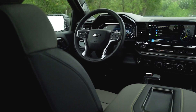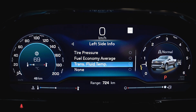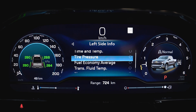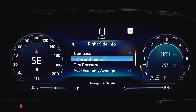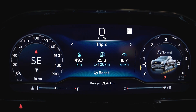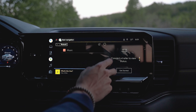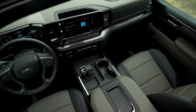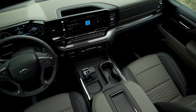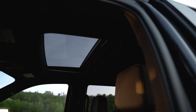One of my favorite features on the ZR2 is the 12.3-inch customizable driver display. It allows you to monitor so much, from your oil life to the angle of descent off-road. The new 13.4-inch center display is so easy to use — it comes with Google built-in, as well as Apple CarPlay and Android Auto. Alongside the new steering wheel and infotainment system, you get a Bose sound system, HD surround vision, a power sunroof, and heated and vented seats.